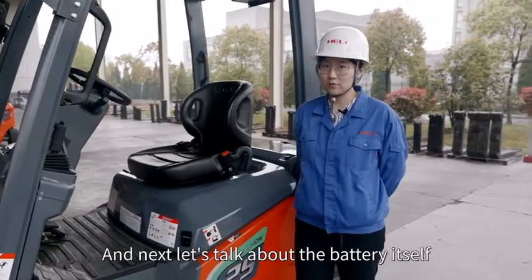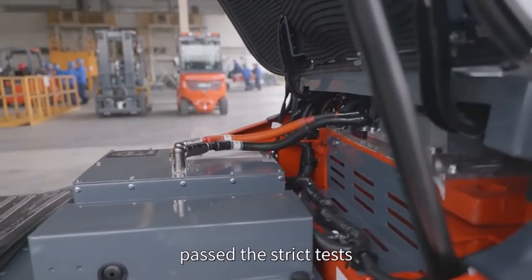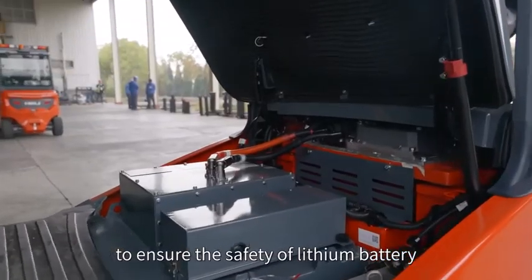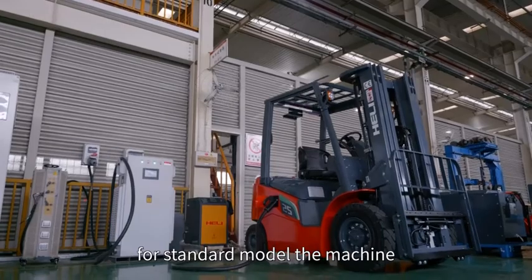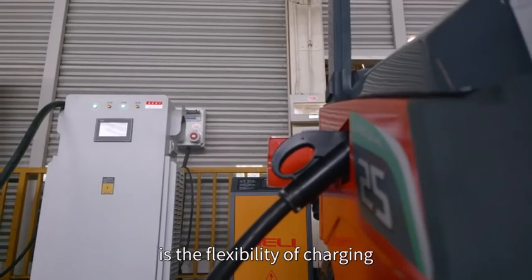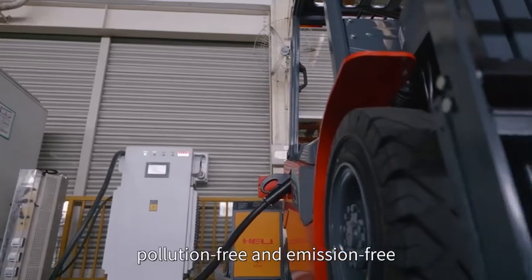Let's talk about the battery itself. The Heli forklift uses the CATL lithium battery, which passes strict tests such as high temperature, sea water immersion, extraction, drop, and short circuit, to ensure the safety of the lithium battery. Lithium battery needs shorter charging time — for a standard model, the machine can be fully charged within two hours. One of the most important advantages is the flexibility of charging: the battery can be charged at any time. Finally, the battery is maintenance-free, pollution-free, and emission-free.